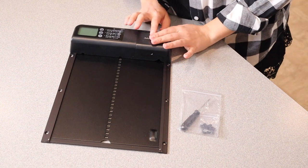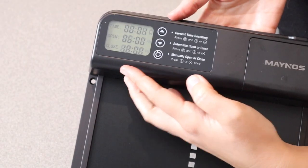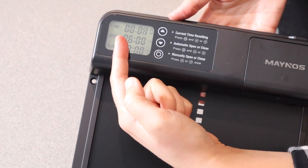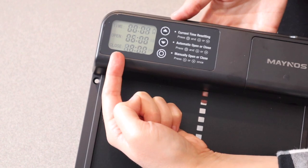I'm going to go ahead and grab some batteries so you can kind of see what these settings look like. You can see I just put the batteries in — right here you're going to put in the current time, and then you have a time that you want the door to open and the time you want the door to close.